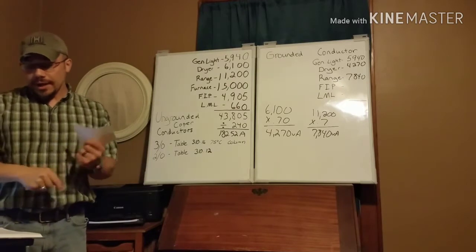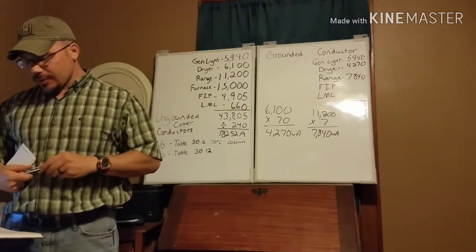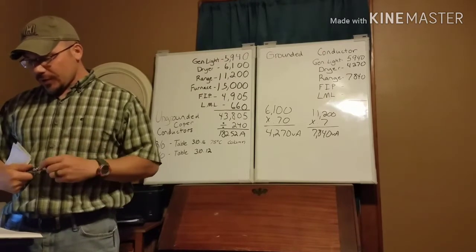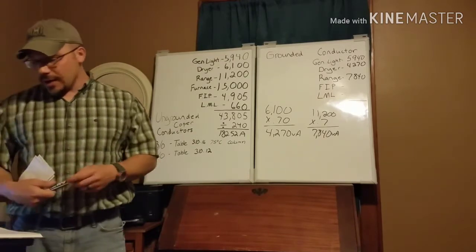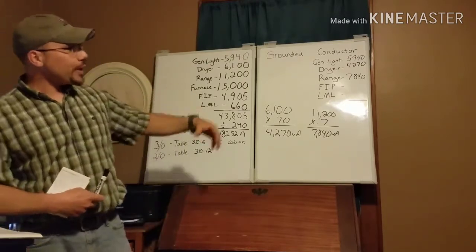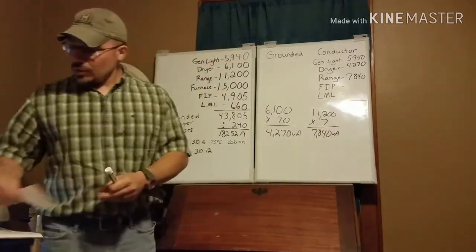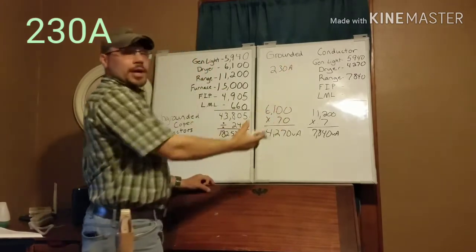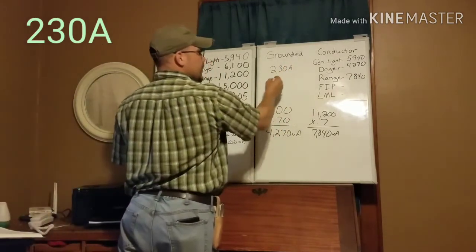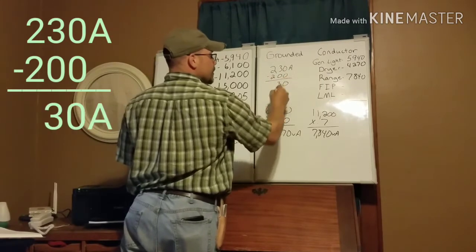Under item two of 220.61(B), it says: the portion of the unbalanced load in excess of 200 amperes for a feeder or service supplying a single-phase AC system, four-wire three-phase system, three-wire two-phase system, or five-wire two-phase system — everything over 200 amps, we can take 70 percent of that excess and add it back. So if our neutral calculation comes out to over 200 amps, only the portion above 200 gets that 70 percent reduction.